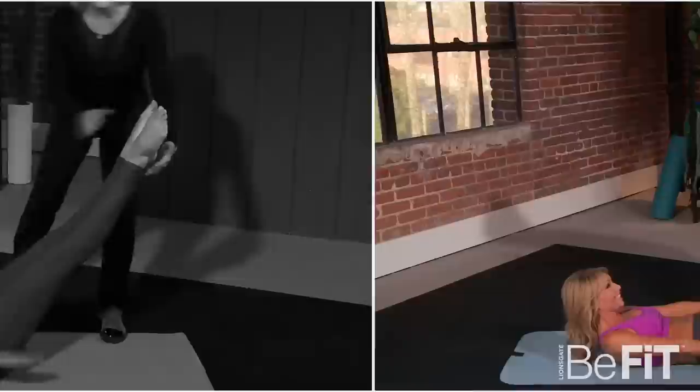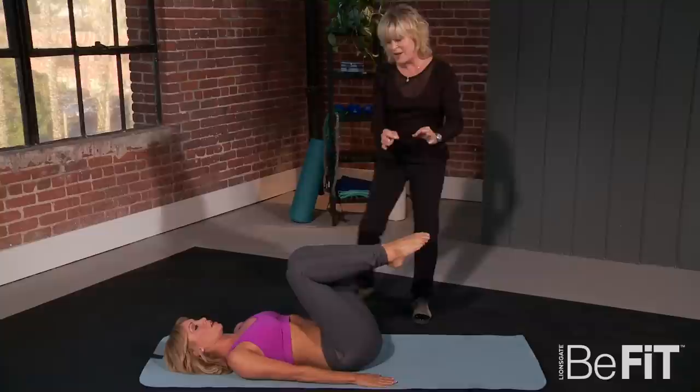Am I at 100 already? No, you have more to go. Take a deep breath in and bend the knees in and roll down — always with control. When you're finished with an exercise, you never want to just fall right out of it.